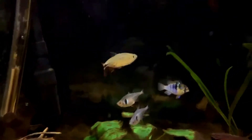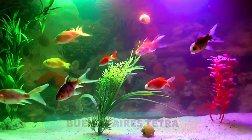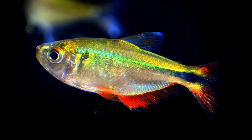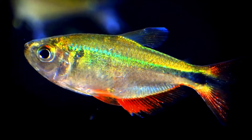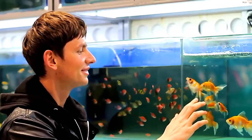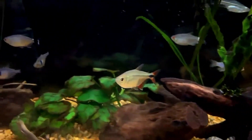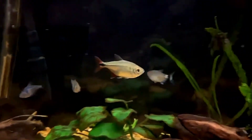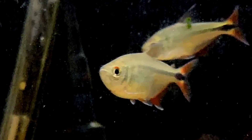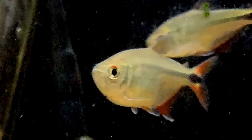Welcome to the channel. In today's video we will be taking a look at the Buenos Aires Tetra. The Buenos Aires Tetra is unique among Tetras in many different ways. This makes it an interesting option for anyone looking for something with a bit more variety and something that isn't the norm. They do have a slightly different care requirement, which is why it is important to know all the little details about them. Here is everything you need to know about the Buenos Aires Tetra to be able to take proper care of this rather intriguing freshwater fish.